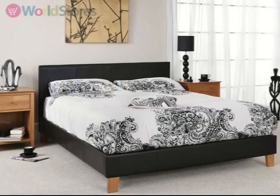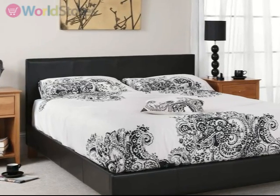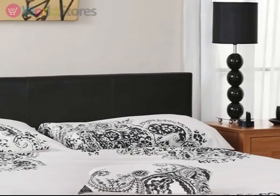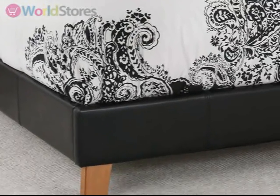The understated elegance of the Tivoli bedstead will make it a striking addition to any bedroom. The minimalist straight lines of the headboard and bed frame are upholstered in high quality faux leather, with simple stitching details and narrow wood finish legs that create a sleek finishing touch.